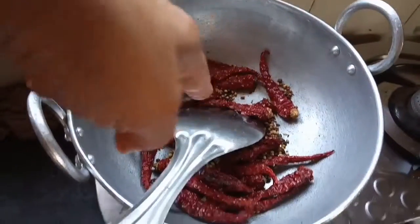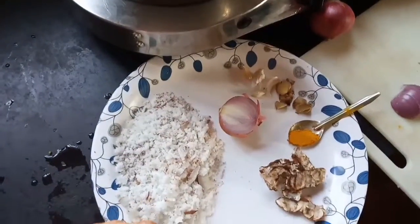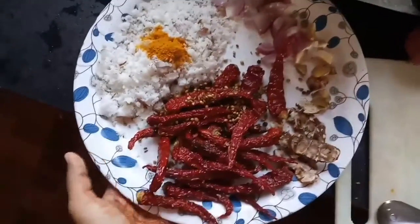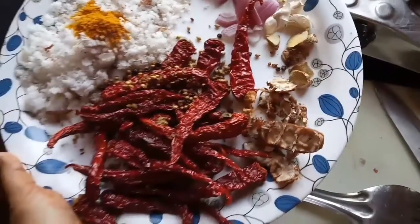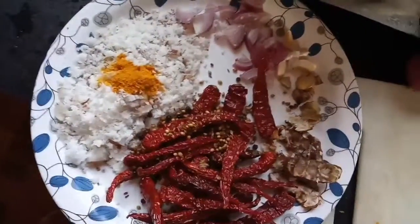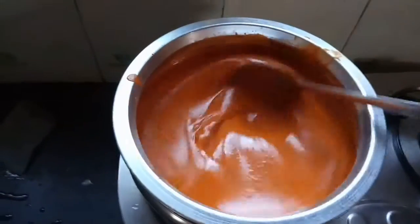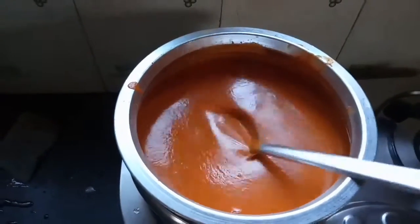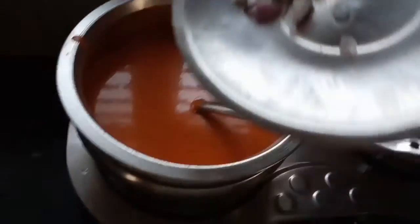We have to mix the fried spices with the other ingredients and make a fine paste. After making this masala paste, we have to boil it and add the other half of the onion.